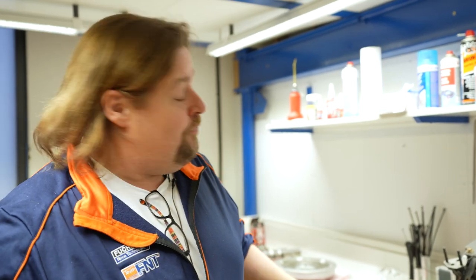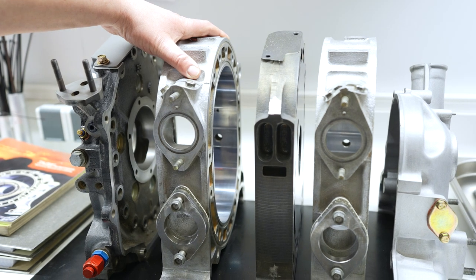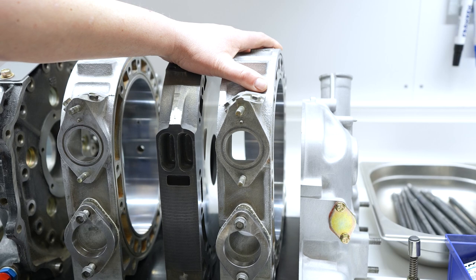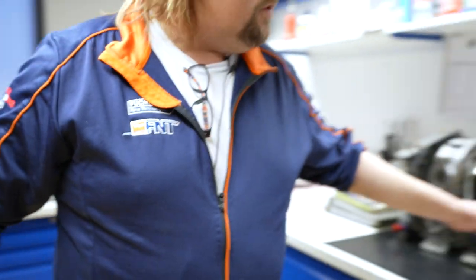Also der Aufbau von so einem Wankel Motor. Hier habt ihr grob diese Teile: das ist die hintere Platte, das ist eines der Rotoren Gehäuse, das ist die mittlere Platte, das ist das zweite Rotoren Gehäuse. Hier kommt die vordere Platte - die haben wir hier schon auf unserem Motor Ständer drauf geschraubt, weil damit fangen wir an. Und zum Schluss kommt natürlich noch das Front Cover.